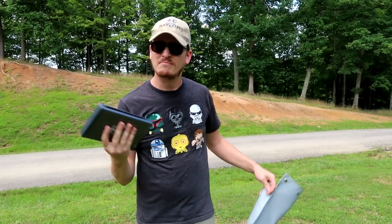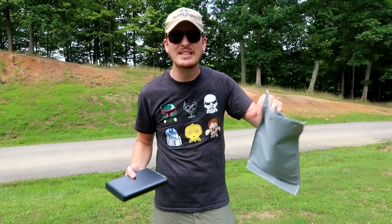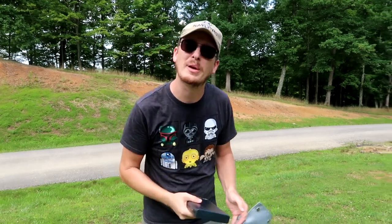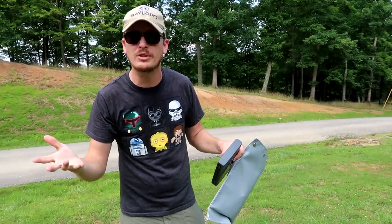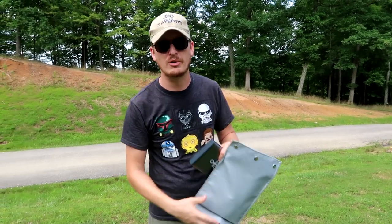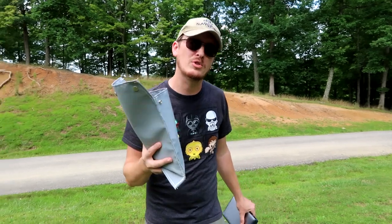I've also seen people say it's okay to throw these away in the trash. Don't do that — that's extremely dangerous. Even if it's completely discharged, it's dangerous for the guys that pick up the trash. It could sit in the heat, get compacted in the truck, explode, or catch on fire. When it goes to the landfill they compact it and it could explode or catch on fire. We're going to show you the proper way to dispose of your batteries.